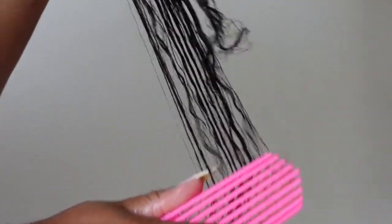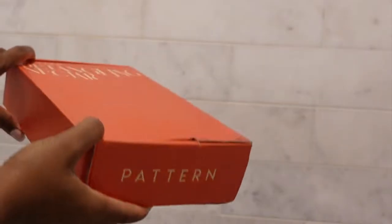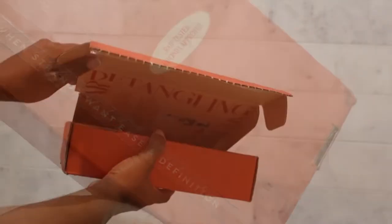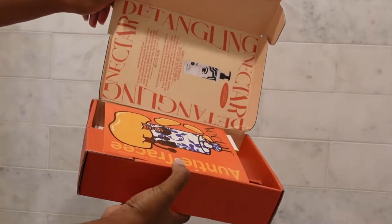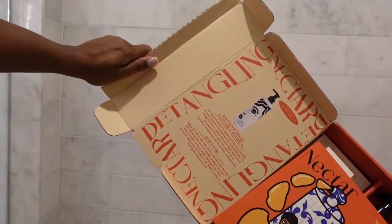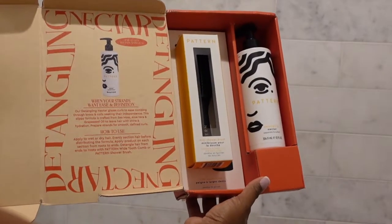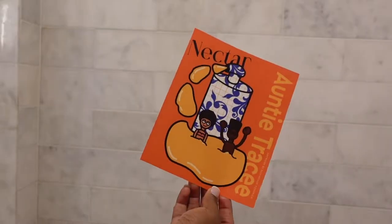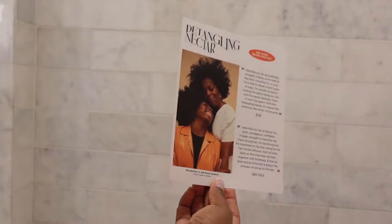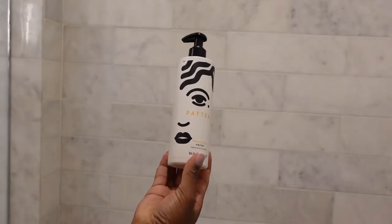Thank you for clicking on this video about Pattern Beauty's Detangling Nectar. My name is Kia and I hope that you subscribe. First, I am showing the PR package of the Detangling Nectar to give you that experience. The artistry and attention to detail from Pattern Beauty as a brand is impeccable. These campaign materials feature Tracee Ellis Ross's sister and nephew, and the package comes with a mini shower brush, the Detangling Nectar, and a wide tooth comb.